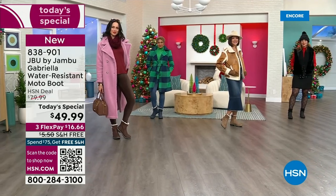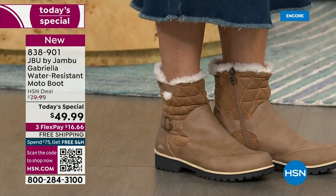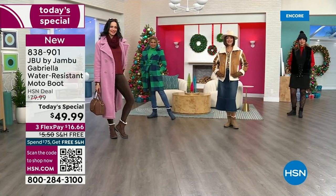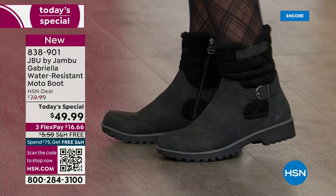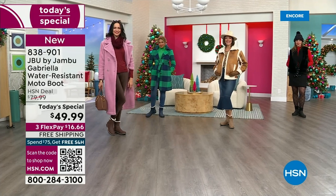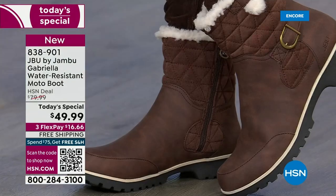I said, Laura, it doesn't matter if you're up north. Here in Florida, if it's 74 degrees, I pull out all my boots because we have this short window. I pull them all out and start wearing them as soon as I can. Even if you live in Southern California or Florida and the warm states, don't fear — these are boots for everywhere and everybody.